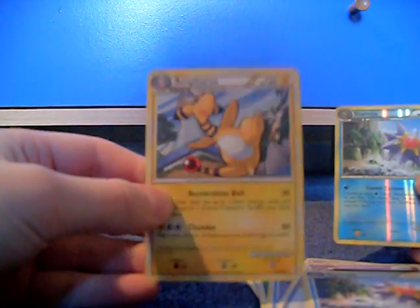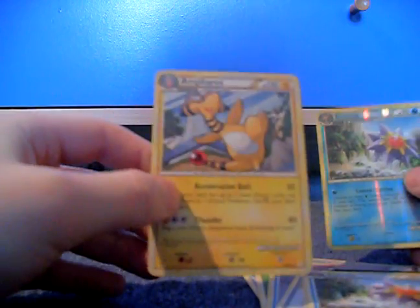Starmie Reverse. I've got Ampharos — oh, that's quite cool. Don't have that yet. So yeah, it's okay.